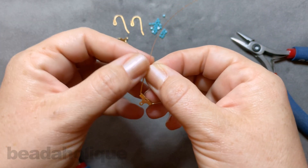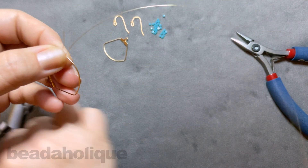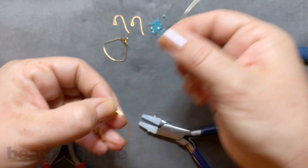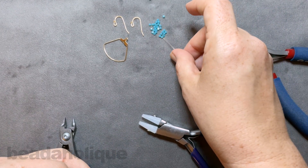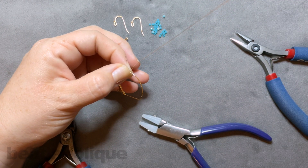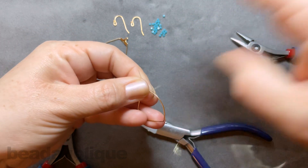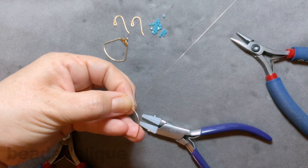I like to leave a little tail — I don't cut it off just yet because it gives me something to grip onto. You can come in with your nylon jaw pliers and just straighten out that side in case it got kinked. Now I'm going to take this side, as though picking something up with a needle, pick up one of my beads and let it slide all the way down to the bottom. Then continuing the wrap, I go up and over to the front of the piece and wrap to the back — I do that only twice, so two times wrapping up and forward to the back.